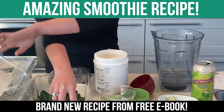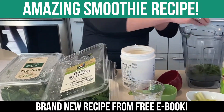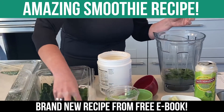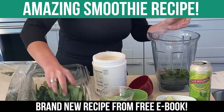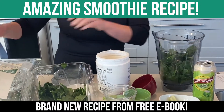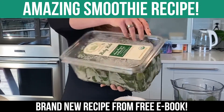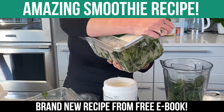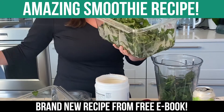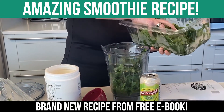Now I do three cups of spinach — I just do it by hand, three handfuls. I do three handfuls of spinach and three handfuls of kale. Baby kale, always organic. Everything I use is organic. And I take this whole thing and put it into the freezer, so this is already frozen.